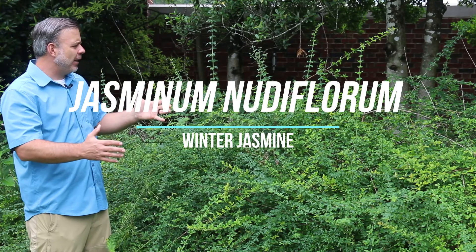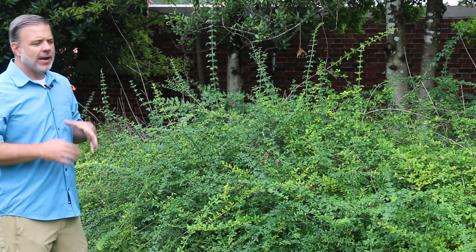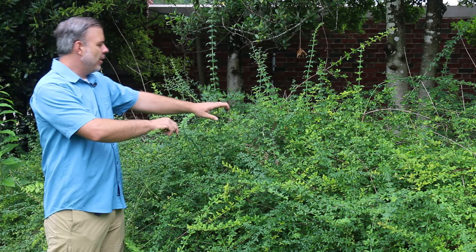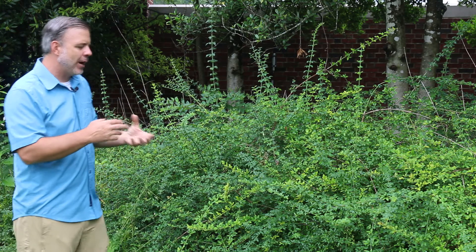Here we have a haystack-like shrub. This is Jasminum nudiflorum, the winter flowering jasmine. This really is one of the first blooming shrubs for us, and I'm calling it a shrub, but in some situations it almost looks like a vine because of its long cascading branches. We are here in August where this has made this kind of dense green mound. When we get to very early spring here in the eastern part of the United States in Tennessee where we're at,